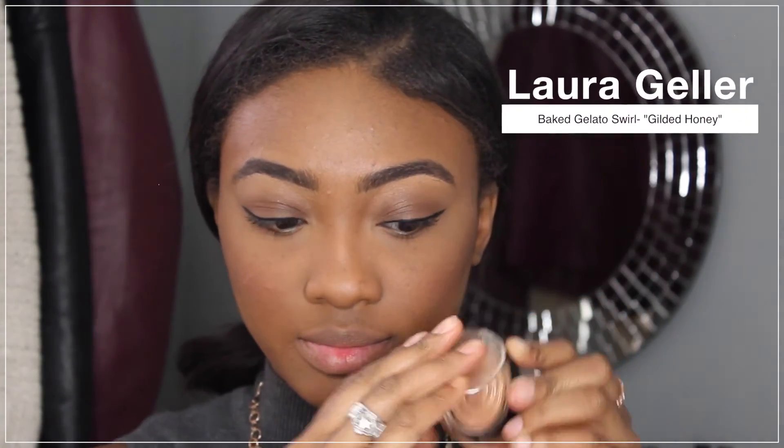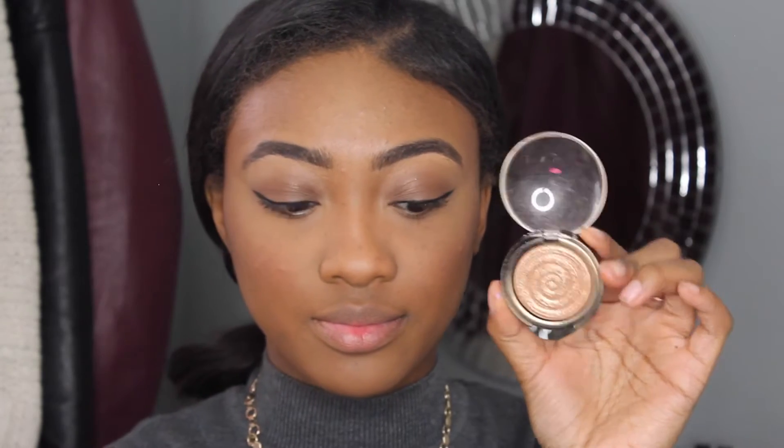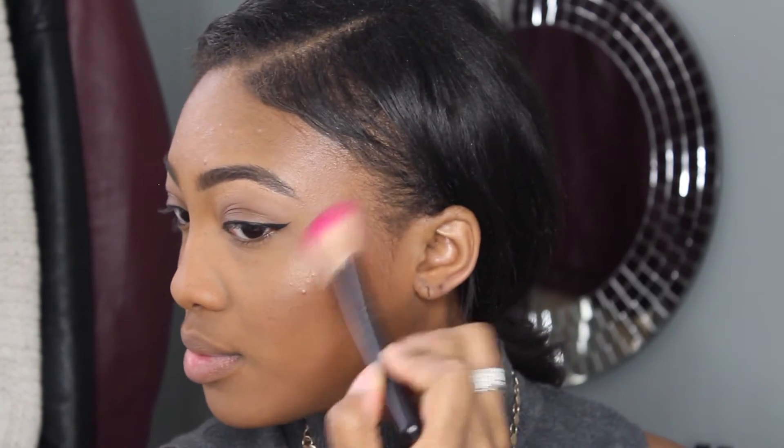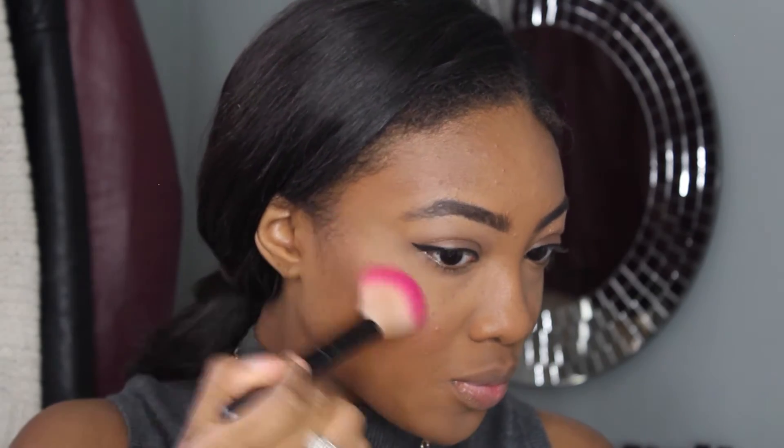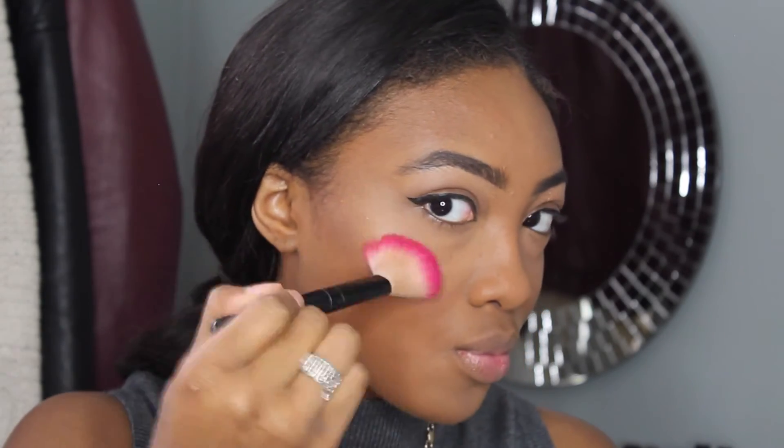Then, my favorite part — applying my highlighter. This is the Laura Geller Gilded Honey Big Gelato Swirl Highlighter, and this is my favorite highlighter ever. I'm applying this on my cheekbones, a little bit on the tip of my nose, on my forehead, and a little bit on my chin, just to make sure those parts are highlighted on my face as well.